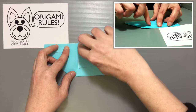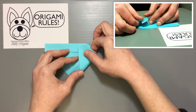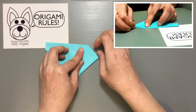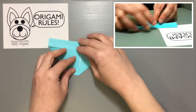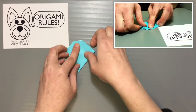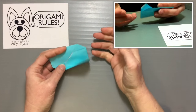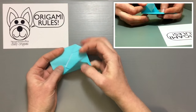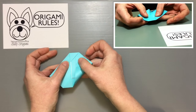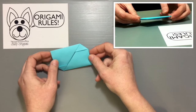Now I have my center crease running right through the middle, and I'm going to use that as a guide. Take the right side and create a crease that runs right up against that edge and goes all the way up to the top. Crease it out, turn it around, and do the same thing on the other side. Then to finish and secure it, take this tip and slide it into the little tab on each side to close off this little card holder or envelope.